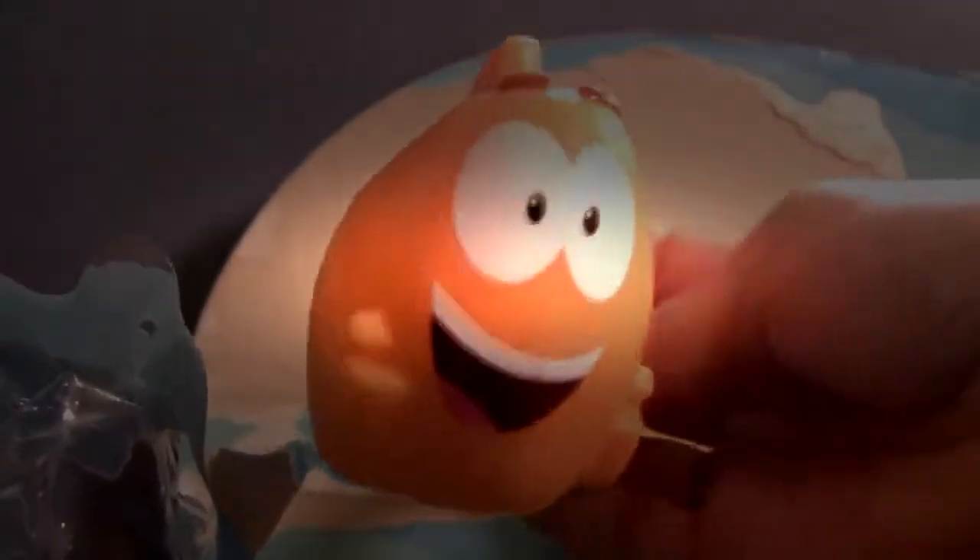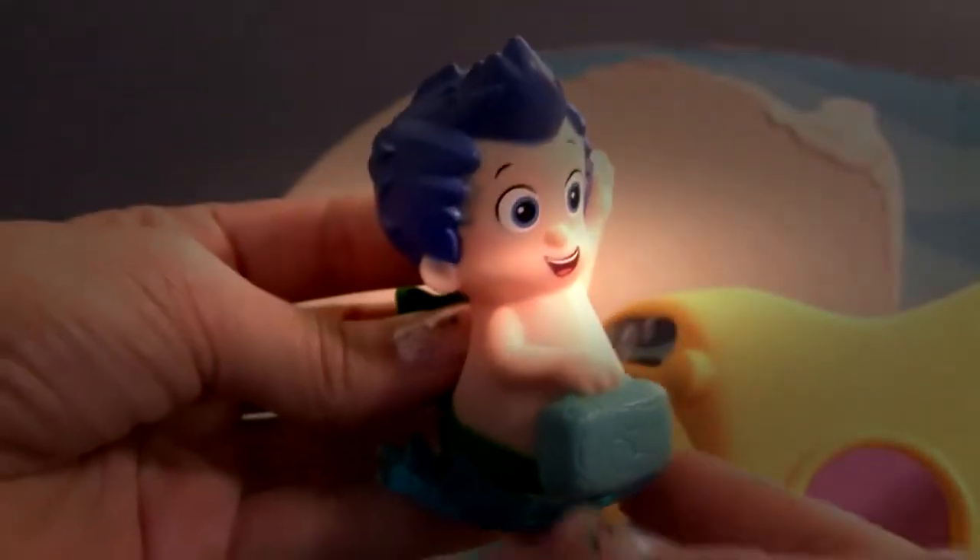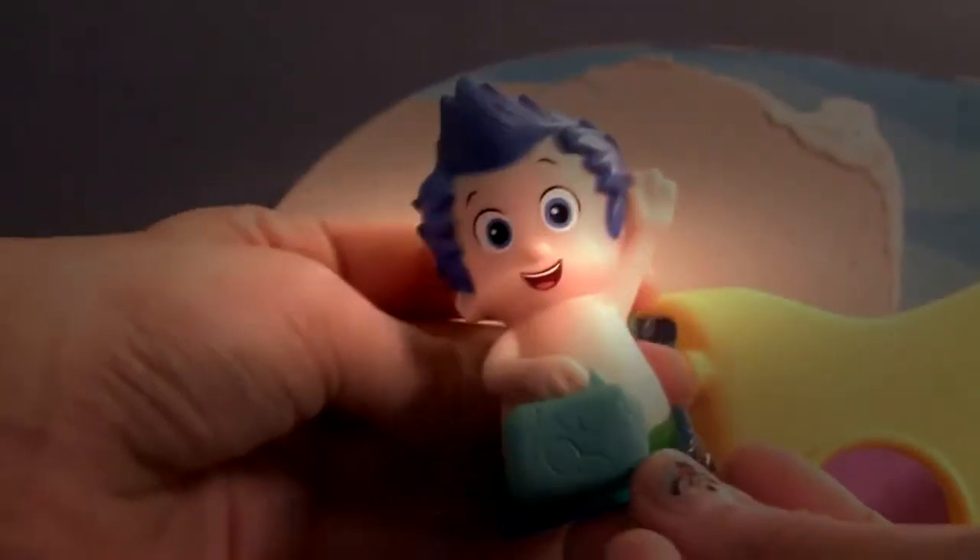Here's Mr. Grouper. He's going to be the bus driver. And Gilly is ready for school with his lunchbox.